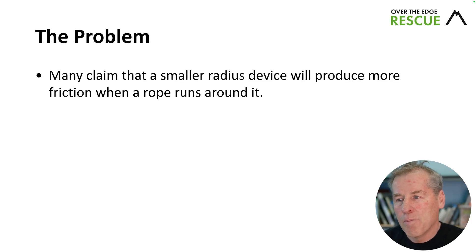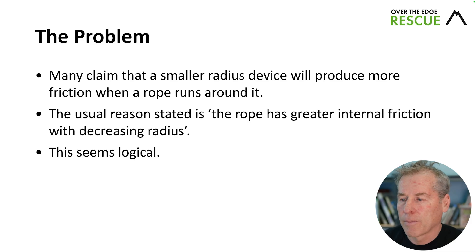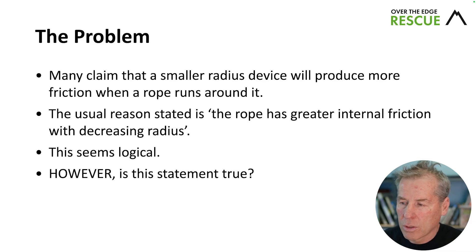Hi everyone, welcome to today's episode. We're going to answer the question: does a smaller radius device have more friction? Many claim that a smaller radius device will produce more friction when a rope runs around it. The usual reason stated is that the rope has greater internal friction with decreasing radius. This seems logical — but is this statement true?